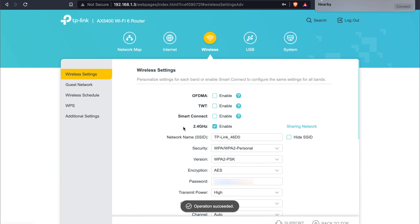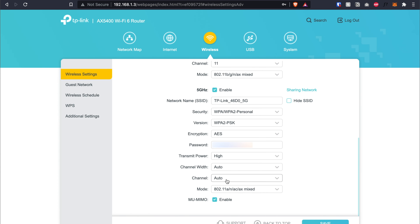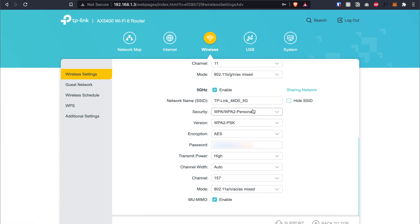Now go to Wireless settings. Disable Smart Connect, and make sure 2.4 GHz is enabled. For the 2.4 GHz channel, instead of auto, assign it to channel 11 — remember the first router was set to channel 6, so these don't overlap. For 5 GHz, assign channel 157 — something different from the first router's channel 64. The whole purpose is to prevent the two routers from overlapping each other. Click Save when done.